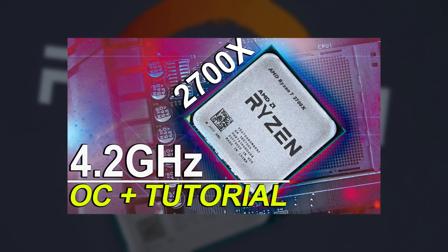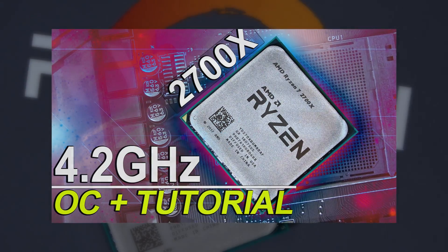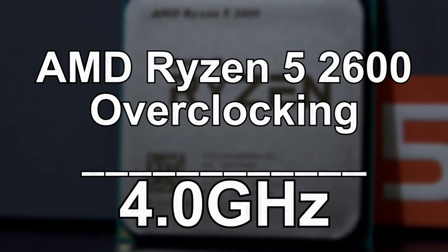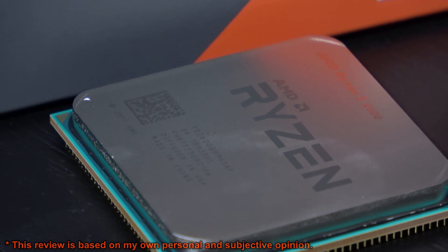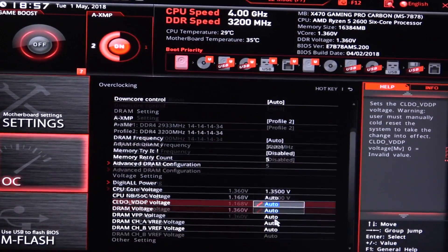Hey everyone! Previously I've made a video on why you shouldn't overclock the Ryzen 7 2700X by AMD, or at least why it simply isn't worth it. But today it's a whole different story with this Ryzen 5 2600, the non-X version. You definitely should overclock the 2600 to something like 4 GHz in my opinion, and I'll guide you through on how to do it.